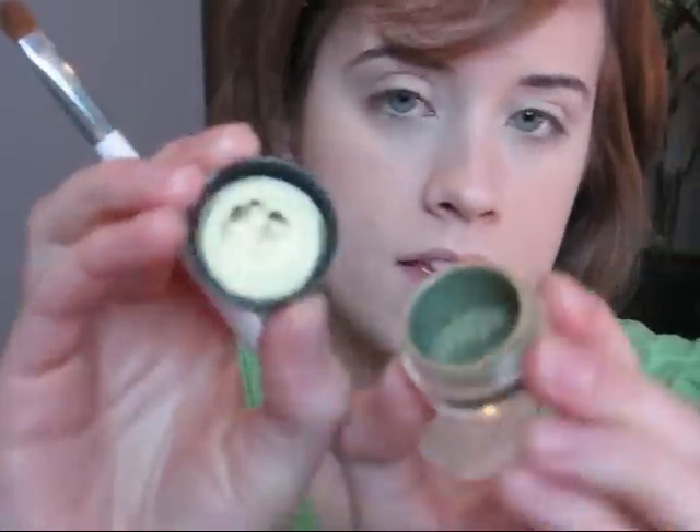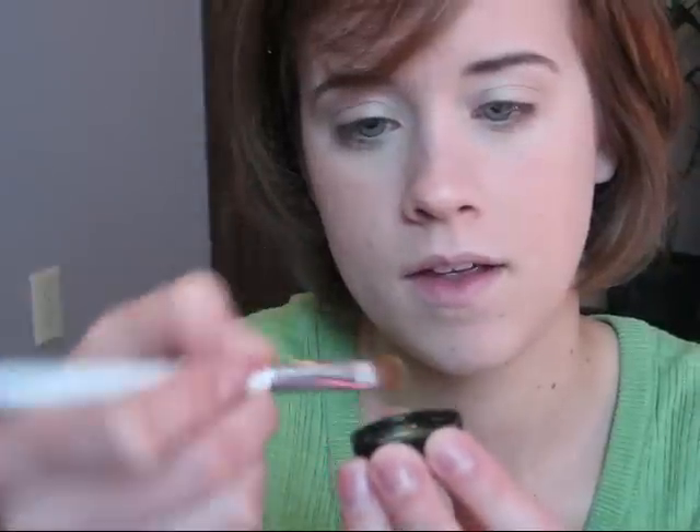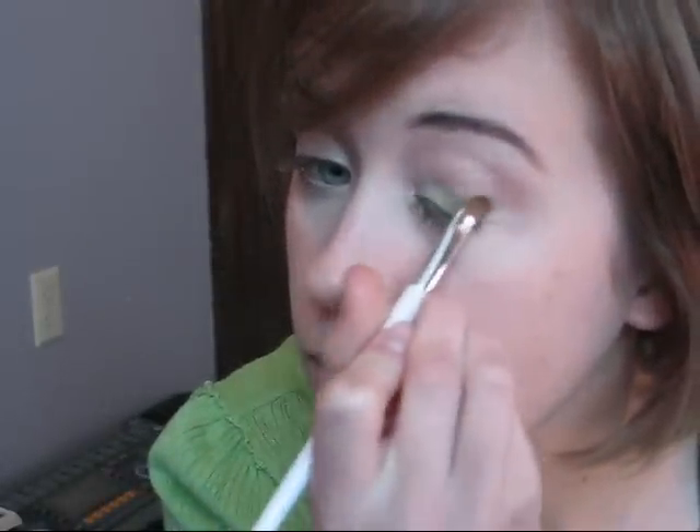Next we're going to take a small eyeshadow brush and pick up MAC's Golden Olive Pigment. If you have an eyeshadow that's similar to this color or even a little lighter, that would be fine too. We're just going to pat this on the lid, applying it from the lash line up into the crease — really simple. This would be especially great for those of you that don't have much of a crease, because you don't have to define one or anything like that.